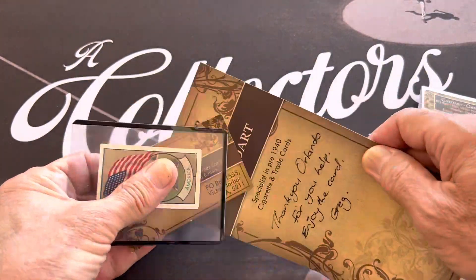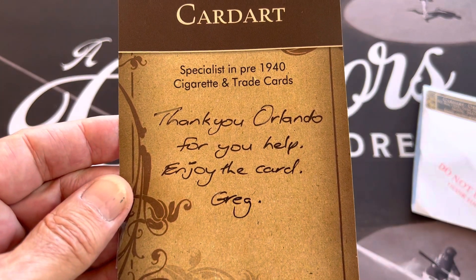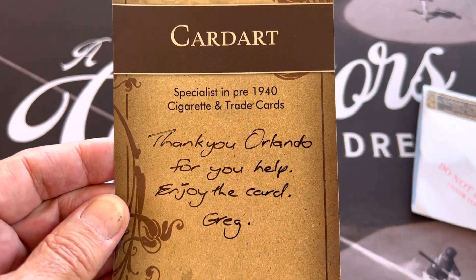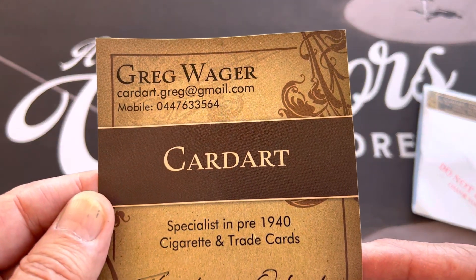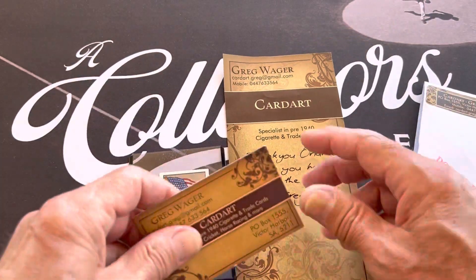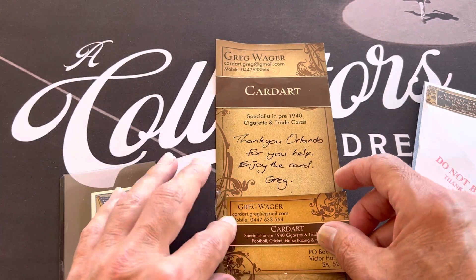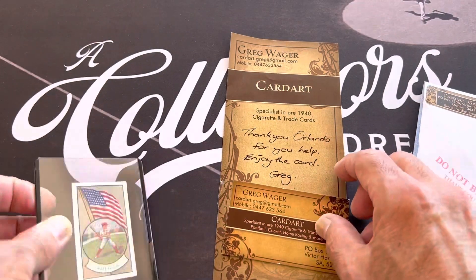This is what he sent me — here's his note: 'Thank you Orlando for your help, enjoy the card.' I helped him out; he had some questions about the Goodwin Champions, and I'm kind of an expert in that since I have one of the top collections of Goodwin Champions.